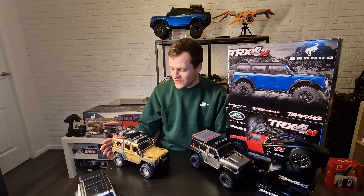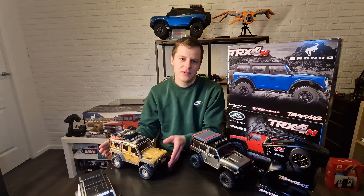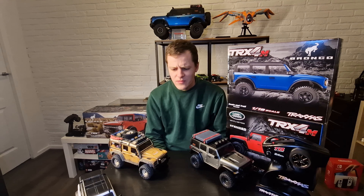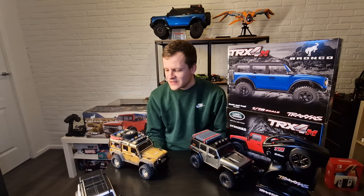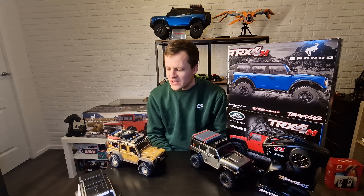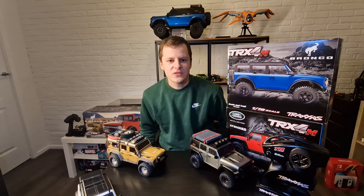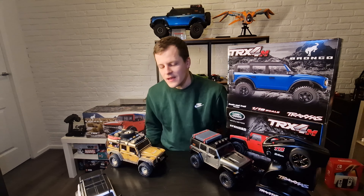Good evening everybody, this is my first long video on the channel — I plan on making more of these. I have these TRX4M cars and I want to give a review on them. I've had them for about nine months and I didn't see really that many long-term reviews. I really like them — I want to tell you some good points, some bad points, and how they drive and compare to other RC cars.